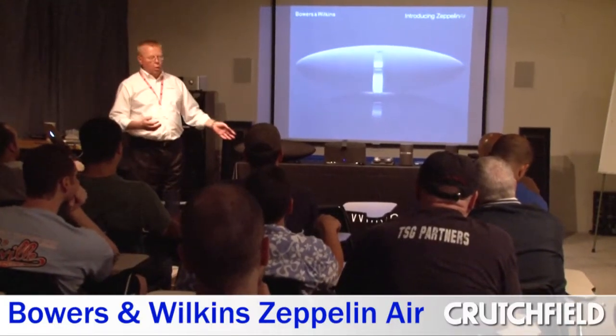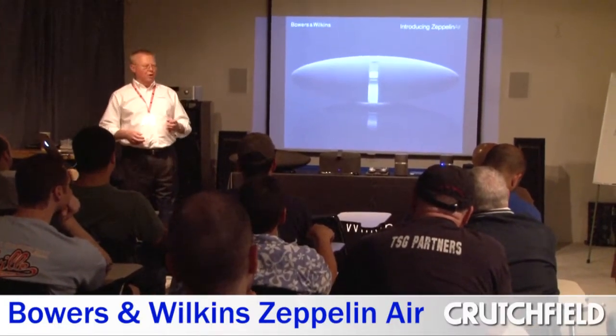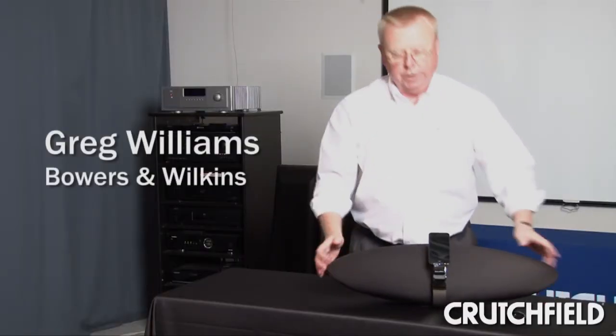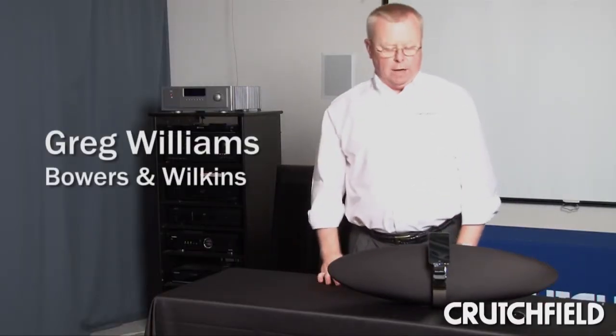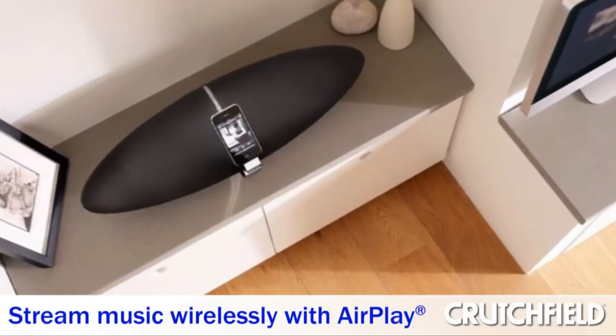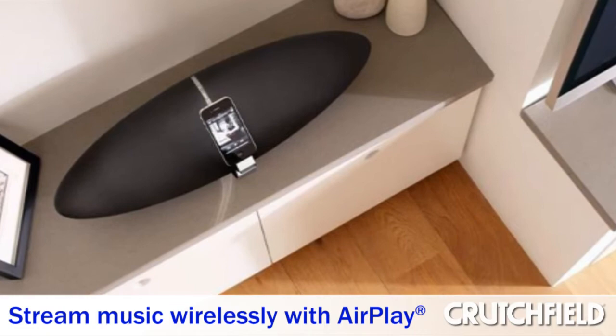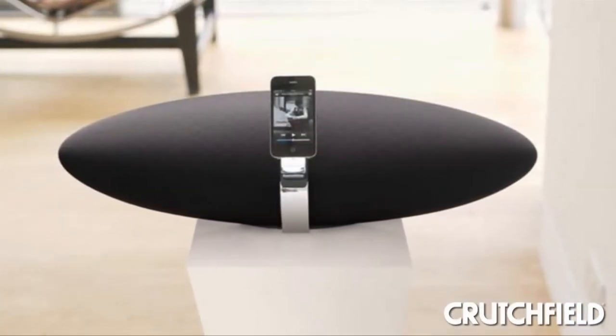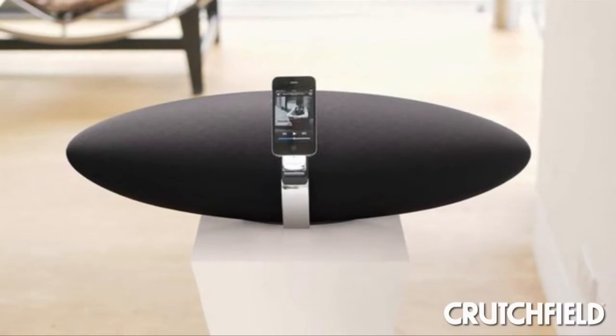Greg Williams from Bowers & Wilkins visited us here at Crutchfield today to tell us about the Zeppelin Air. The big aspect of it is the AirPlay, because AirPlay allows you to stream music throughout your house from either iTunes or from your iPhone, iPod, iPad, any of those devices. So it allows us to effortlessly have our music in our pocket and play it in the room that we're in.